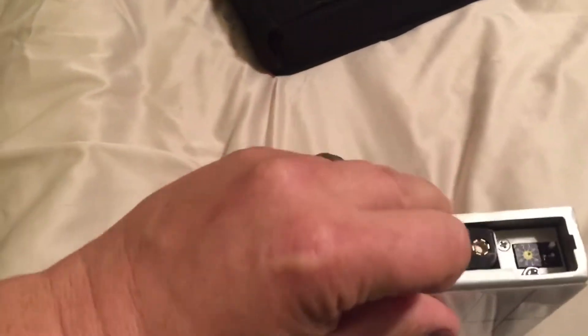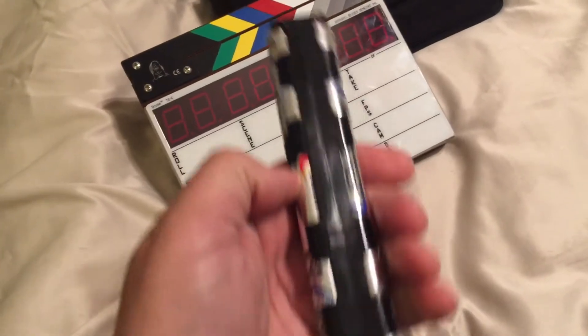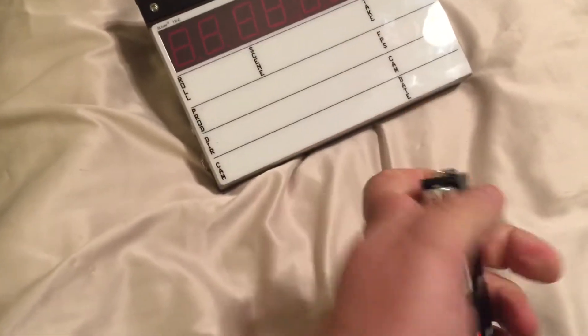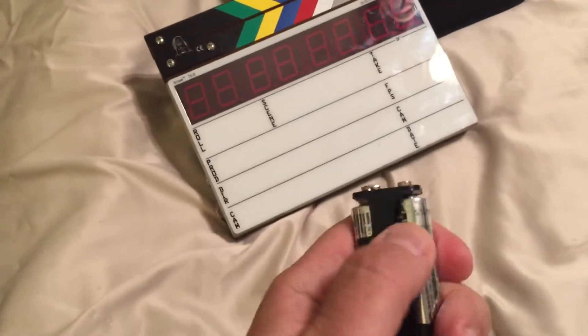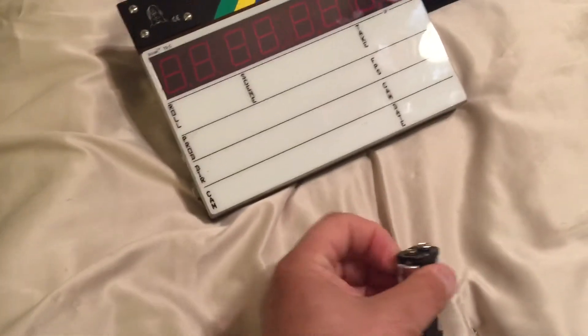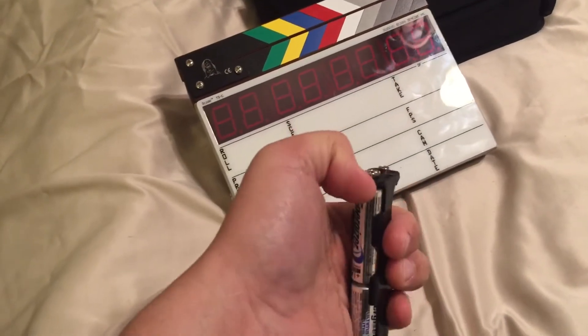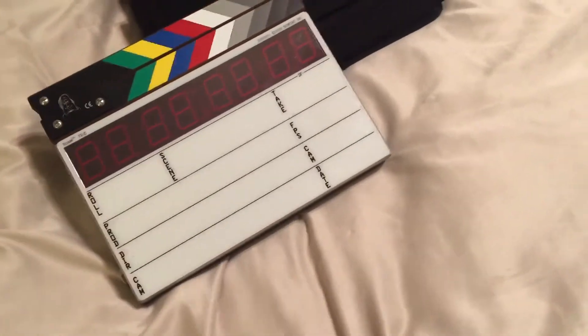The only thing that's not so fabulous is this battery sled. This thing is pretty much the worst thing ever invented. There is just no way to get these batteries in and out of here easily. Literally, you need a tool to pry it apart. This tab broke today, so I can get one side out, but the other side — forget it. You've got to jam a screwdriver in there or something. So we've all established this thing is horrible.